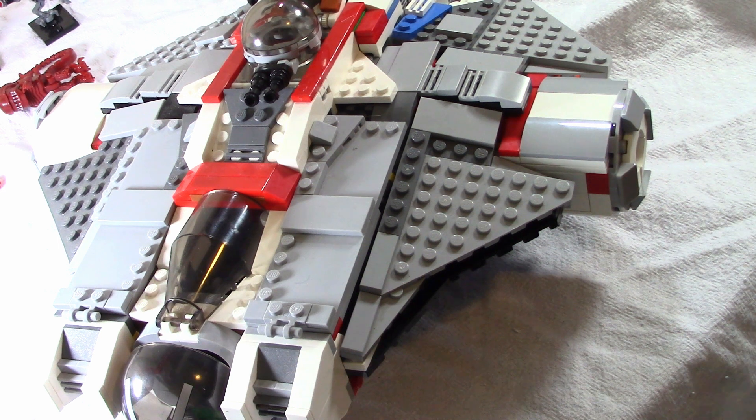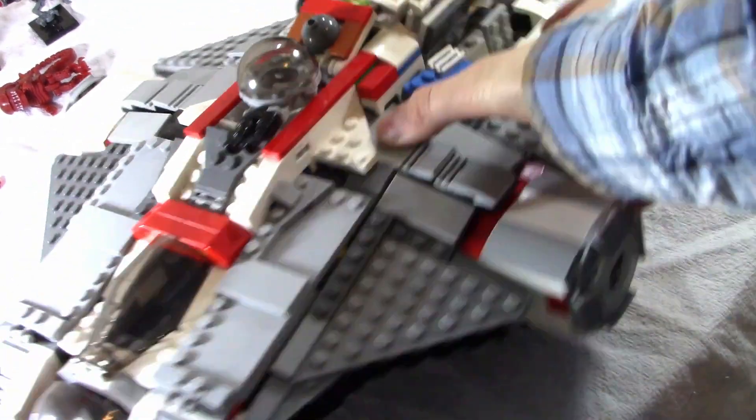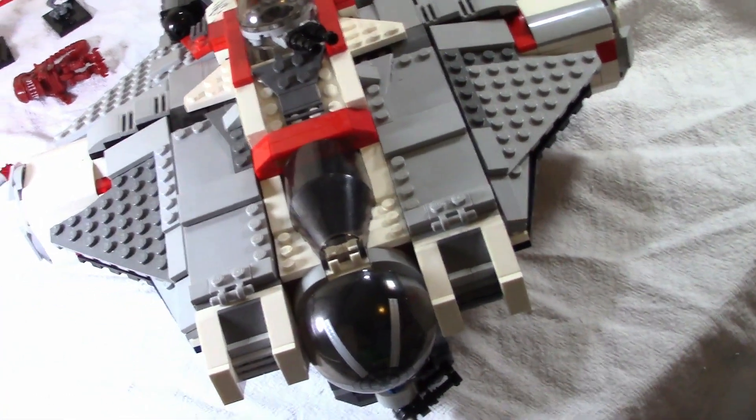Brick drop. Hello everybody, welcome back to another Brick Drop video. Today we are going to be reviewing two Star Wars sets that LEGO does not make anymore — they are the Ghost and the Phantom. Let's get into the video.